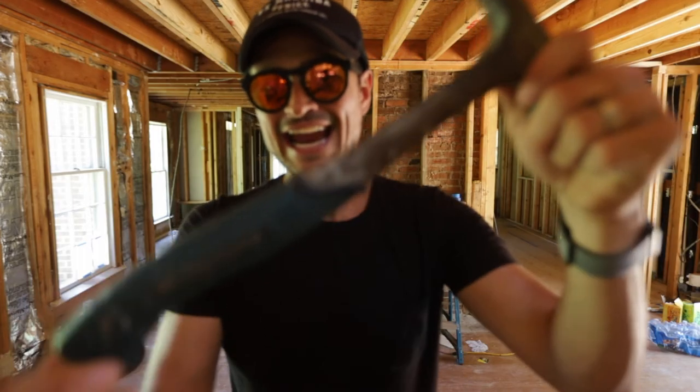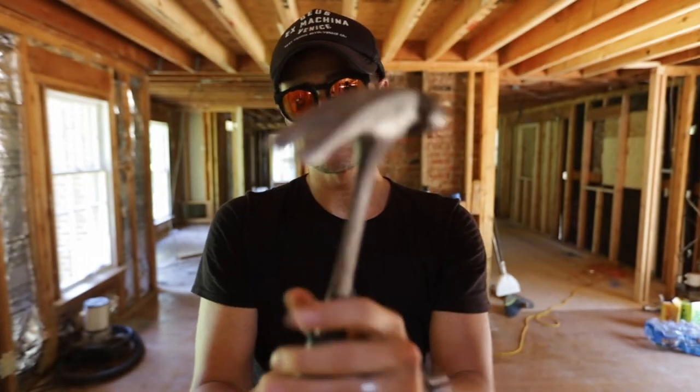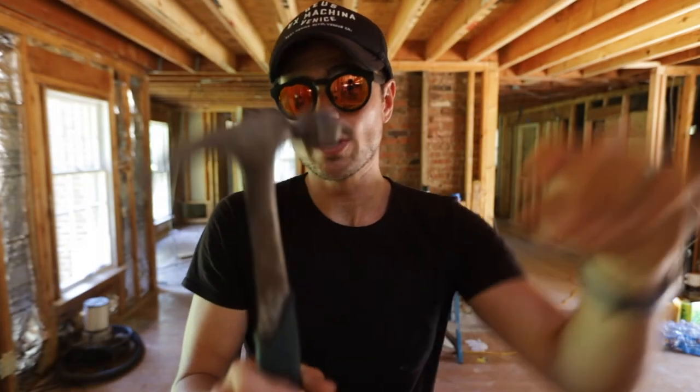Number eight is a hammer. An underrated tool, but I just keep this on me at all times because if I need to pop a nail or hit something quick, it's right there.